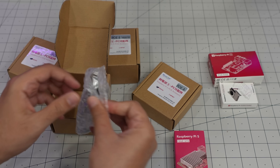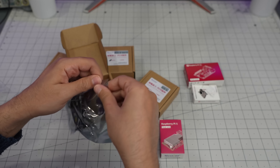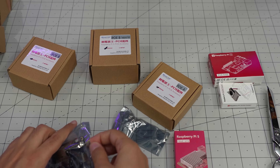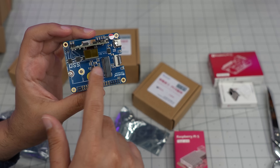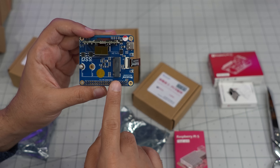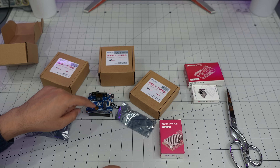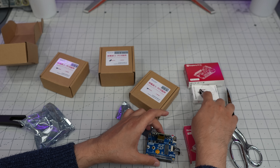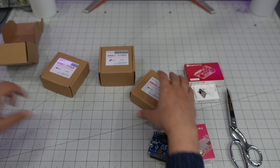I got a bunch of PoE hats with heatsinks for Raspberry Pi 5. Depending on how good they are and what works, I want to try something. This one allows you to connect an SSD — the FPC cable is here — and the GPIO pins come out the back. It should power the board, so we're going to try that. And this heatsink is for the Raspberry Pi.